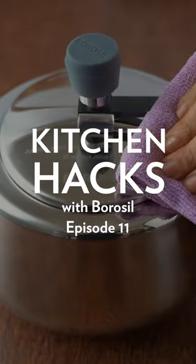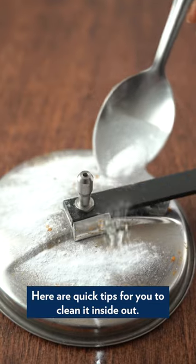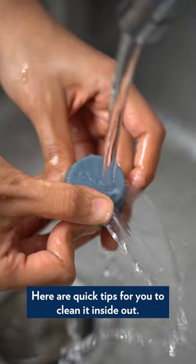Welcome to Kitchen Hacks with Borosil, episode 11. The most tedious utensil to clean has to be the pressure cooker. Here are quick tips for you to clean it inside out.